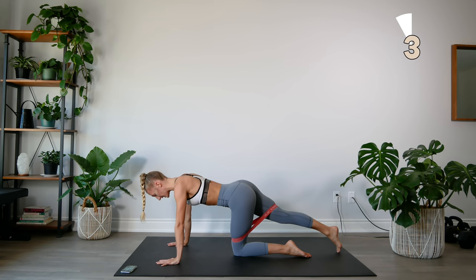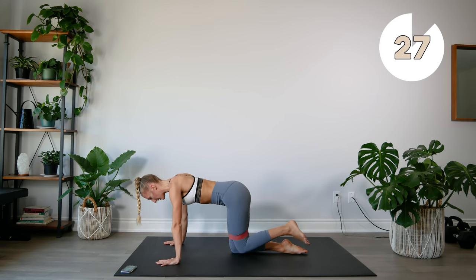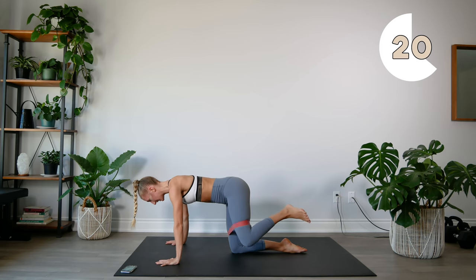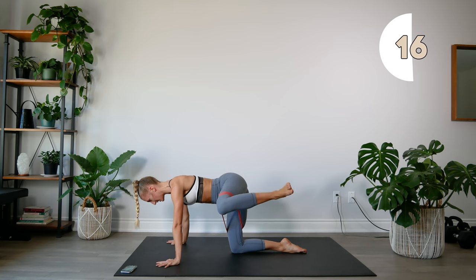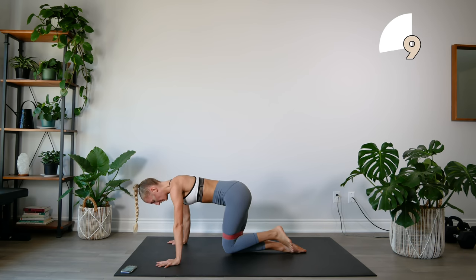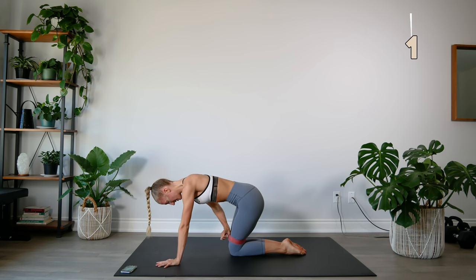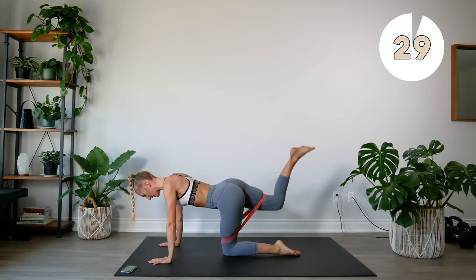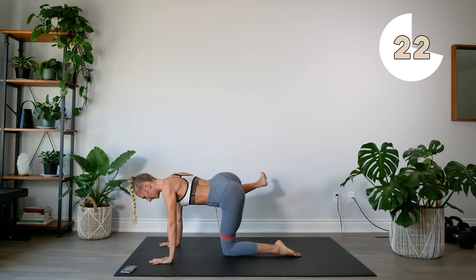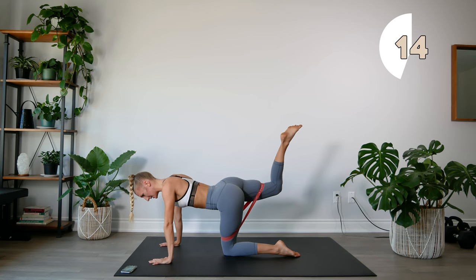Staying in this position, we're going to do some donkey kicks to fire hydrants. Switch legs — you're going to kick the leg back, then out to the side, up to the side. Get those knees nice and high and squeeze those glutes at the top. Switch legs — kick into the back and to the side. Knees nice and high.